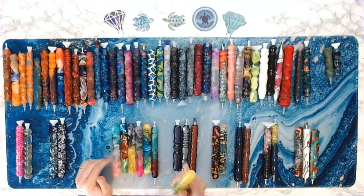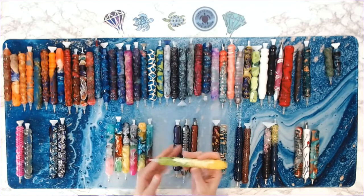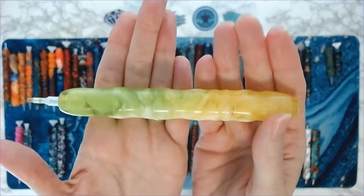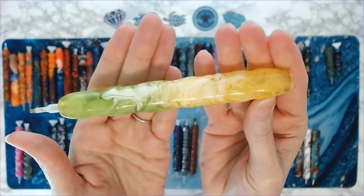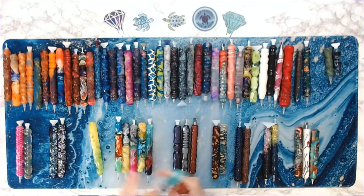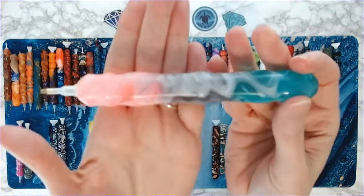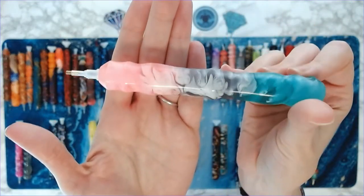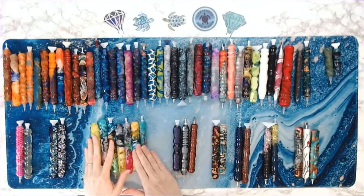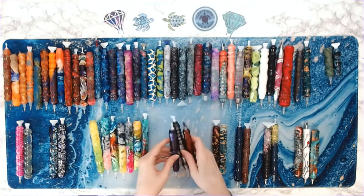Now these — I can't remember what the names of these are — I want to say something clouds, but I'm pretty sure these are all cocoon blanks. They all have that pretty swirl of color in them. And then these are my metallic pens. They're metallic in color but not actually metallic.